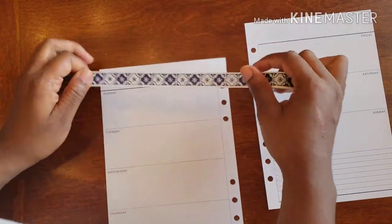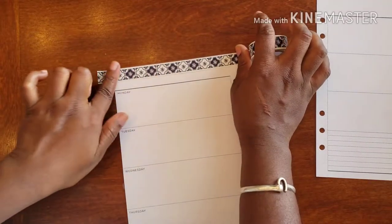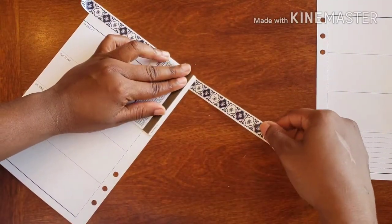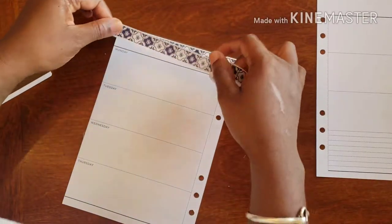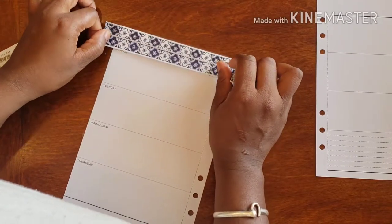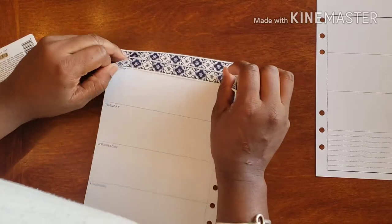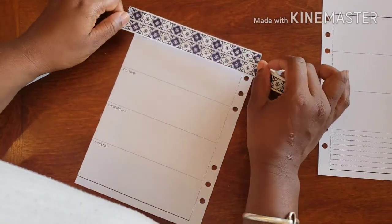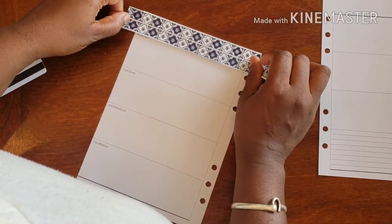I completely, totally, and utterly love doubling up my washi. I just think it adds a tad bit more dimension to everything. So what I'm going to do is go right across the top, ever so gently, give it a little cut, and then go right above the Monday. Yes, it does overlap just a tad, and I'm just trying to line everything up.